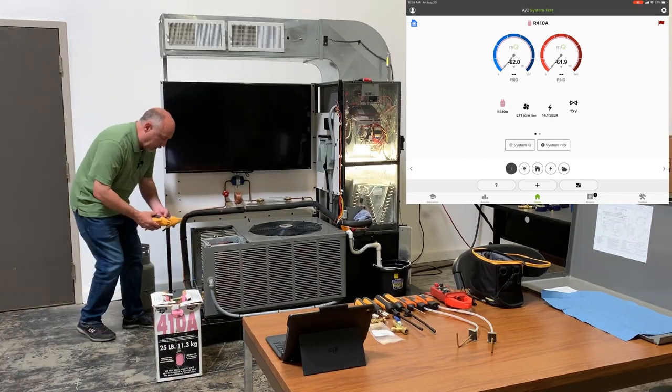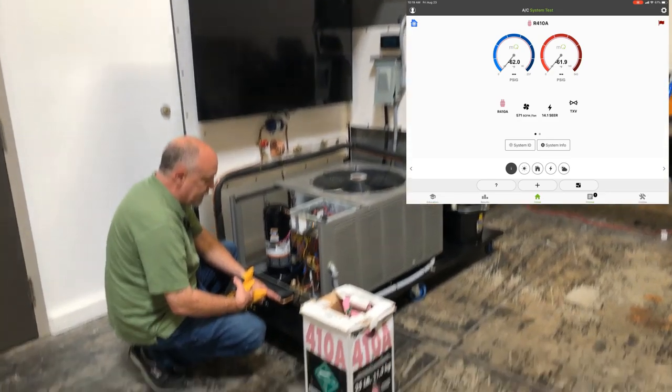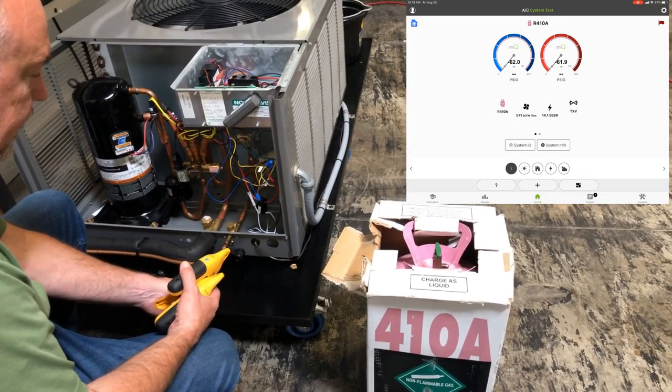When coming in on the liquid line, you want to be about six inches or so away, close to the service valve. I'll go ahead and connect the liquid line temperature here.